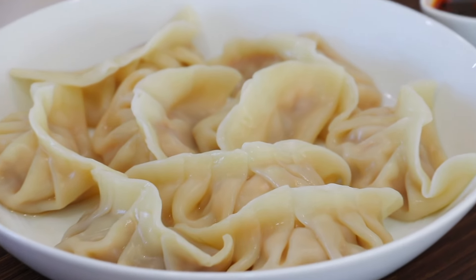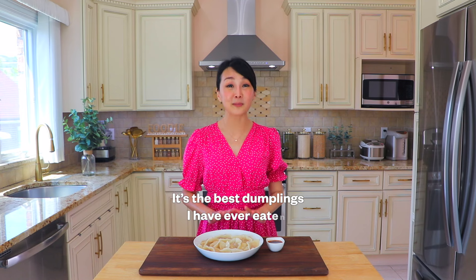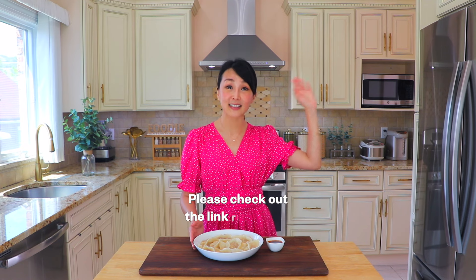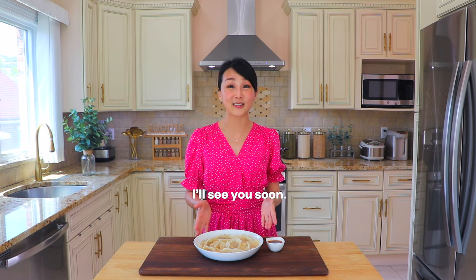Serve with the dipping sauce. The aroma is absolutely amazing. It's the best dumplings I have ever eaten. The filling is so juicy. If you'd like to also make chicken dumplings from scratch, check out the link right here. Subscribe, follow, and like for more easy-to-follow Asian recipes, and I will see you again soon. Bye!